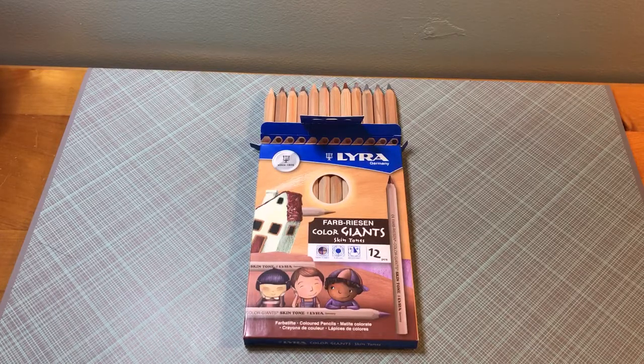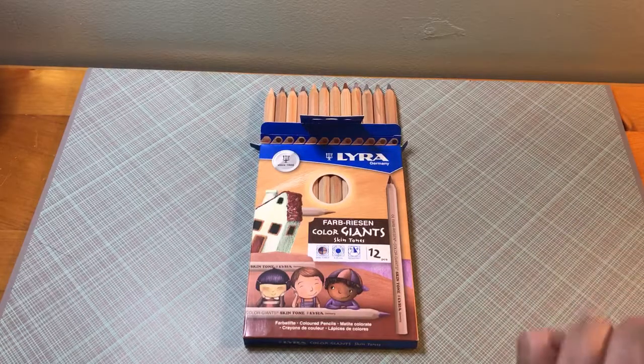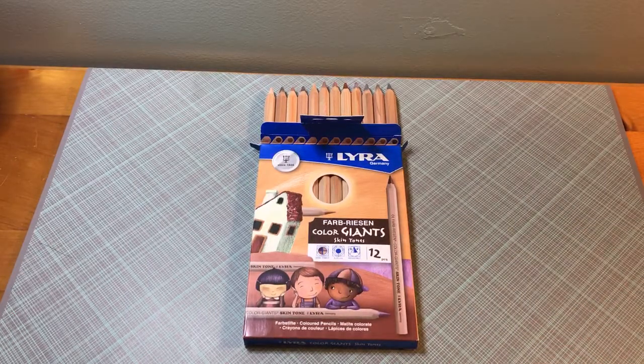I picked these up at the same art store as the Brunzeal Design Colored Pencils. They had two different packs — this one and another one with people on it. I didn't look at that one carefully, but I think it was supposed to be 12 or 14 pencils. I'm not sure.